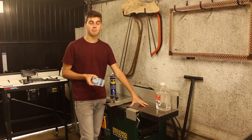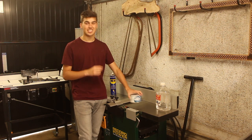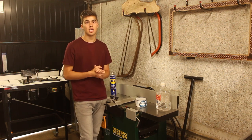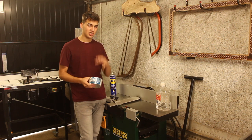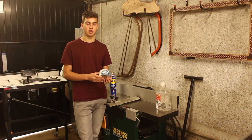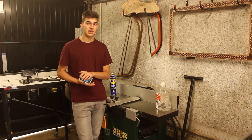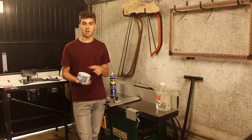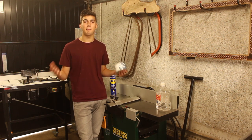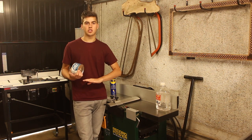Believe it or not, metal is actually porous — not as porous as wood, but it does have pores. So the more you add the Machine Wax, the more the wax will get into the metal and prevent rust. I apply this once every two months because I'm away from the workshop quite a lot, and my cast iron tops seem to be fine. If you were to add it once a month or once a week, there would be no chance of rust on your worktops and the tops would be so smooth. Highly recommend this product — it doesn't involve a lot of maintenance.